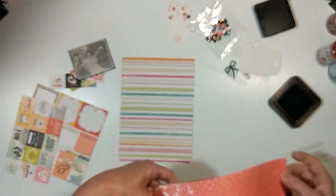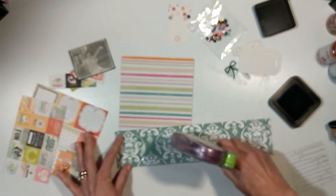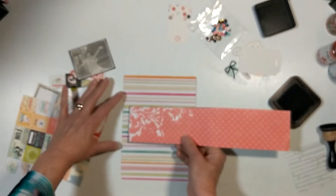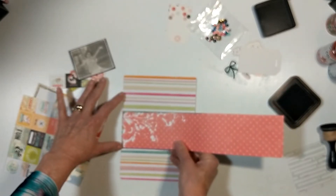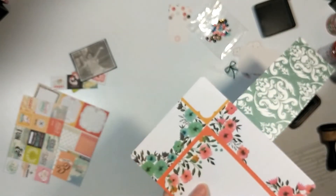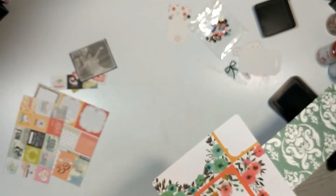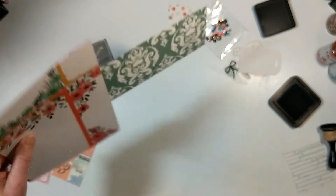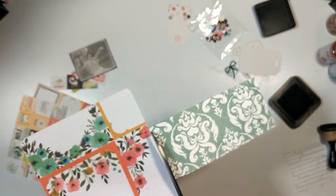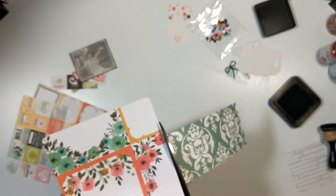I'm going to take another piece of paper that came from a six by six pad. It has little squares with fun little sayings, and I'm going to cut those out and place them above and below that strip of paper. My photograph is going to go right in the middle.